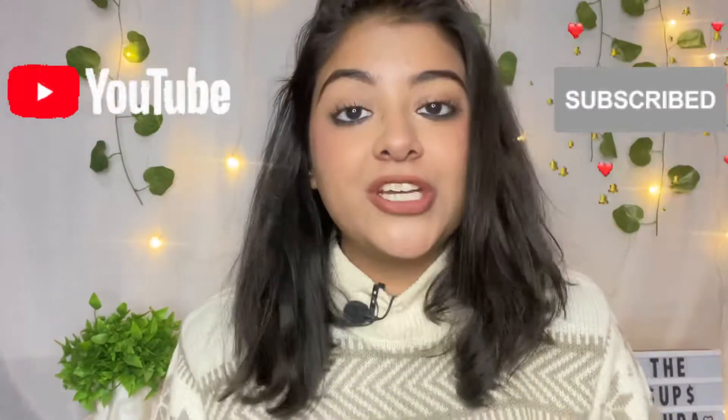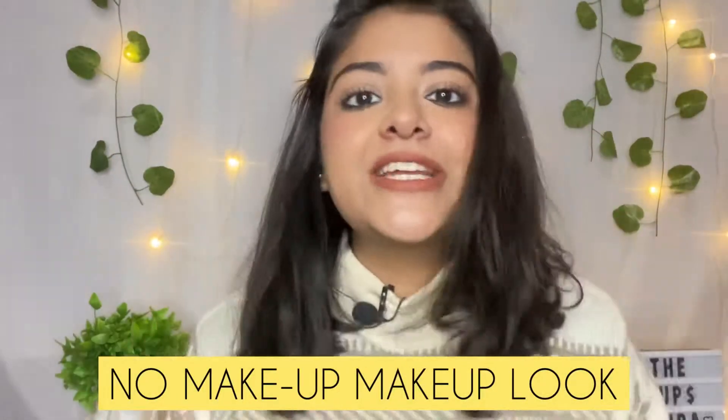Hello my honey bunnies! Most welcome to my YouTube channel. This is Supra. I am Supriya Sharma and today's video is all about a no makeup makeup look. And this is my signature makeup look.